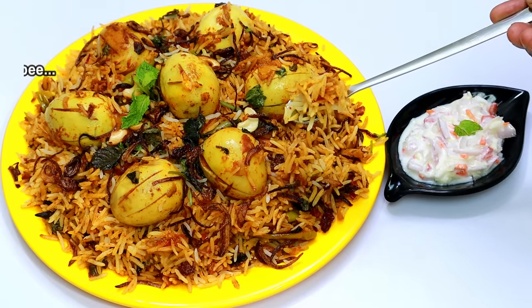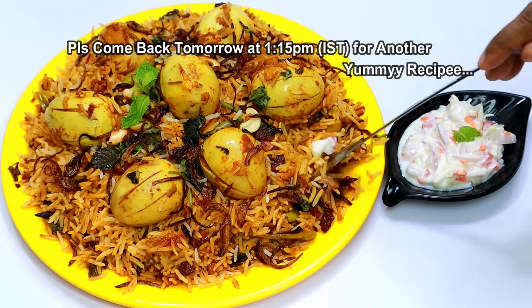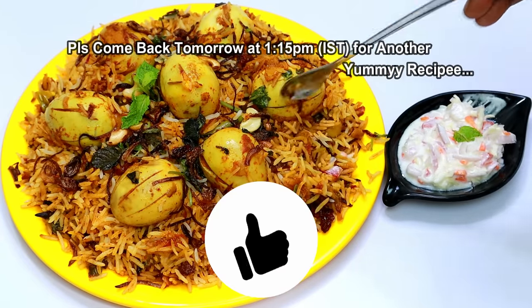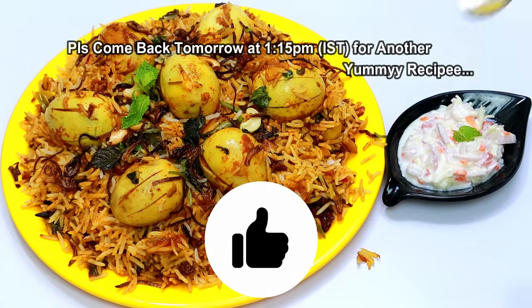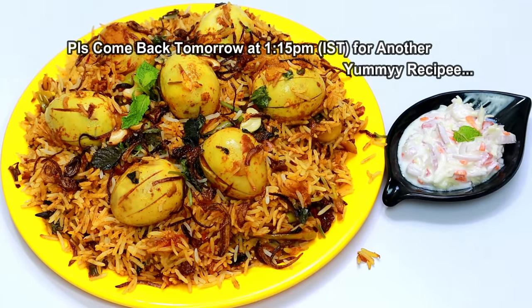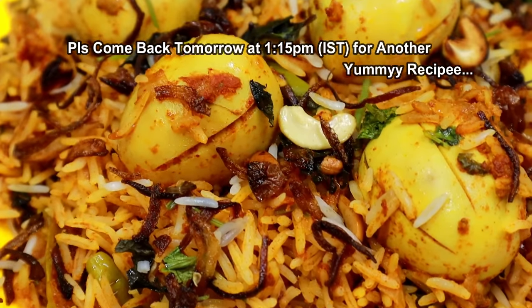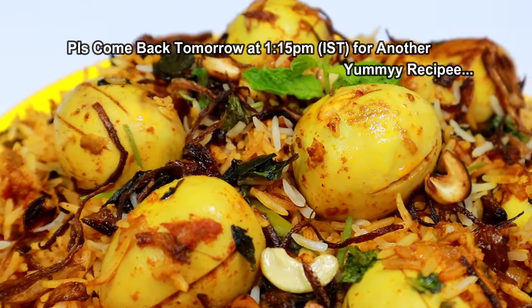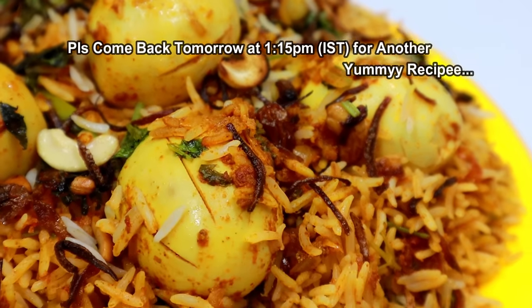Thank you. I love you. If you enjoyed this video, please like it. If you like this, please share it with your friends. I hope you enjoyed this video. So, you are happy, happy, and happy. Take care, friends.